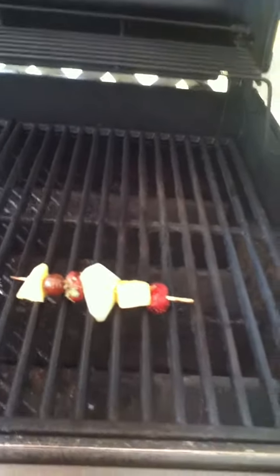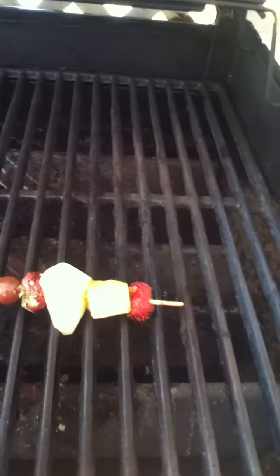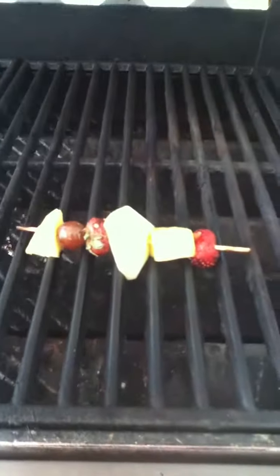Then thread your favorite fruits. We have strawberries, melons, peaches, pineapple, grapes — several different types of fruit. You be the judge of which type you would like.